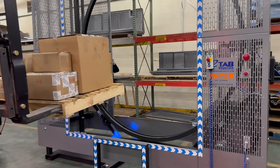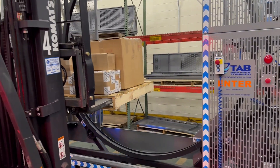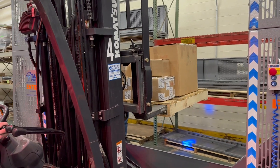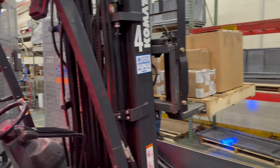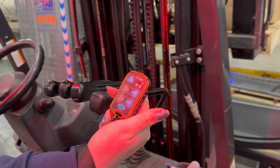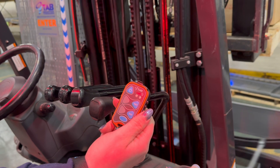You may want to consider letting the pallet sit slightly off the mass of your fork truck for better load containment during wrapping. Once the pallet is in place, simply hit the TWT button on your wireless remote. This will start the wrapping process.